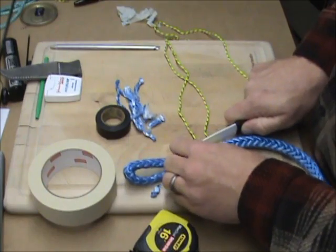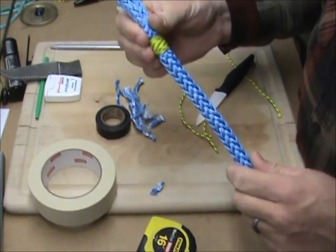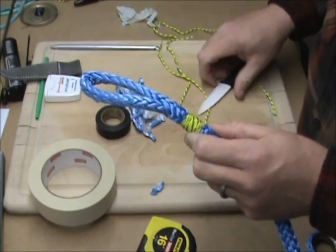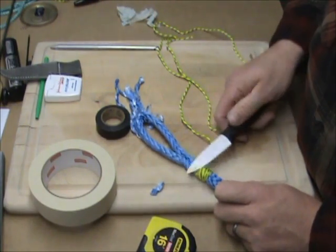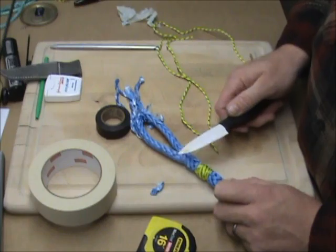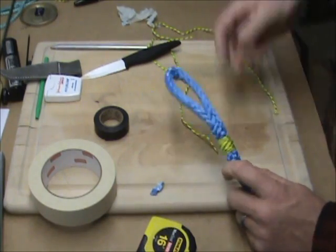This is just a temporary fix. You can leave it like this — there's nothing wrong with it — but I would suggest properly lock-stitching this when you get the chance, or doing a locked brummel splice. There is a way to do this without needing access to both ends of the line, but normally for a locked brummel you have to have access to both ends. Doing it without is a little confusing — I will do a video on that shortly.